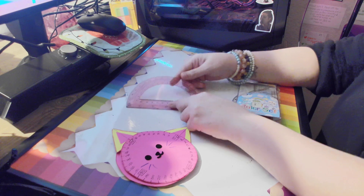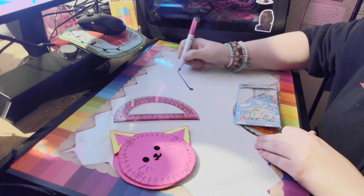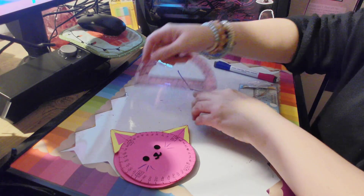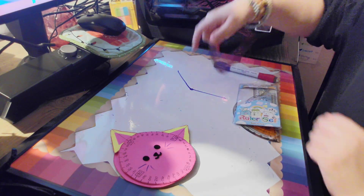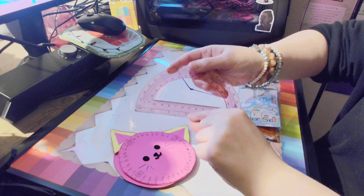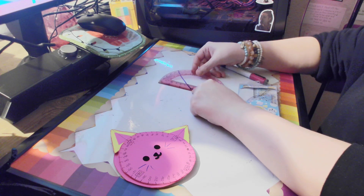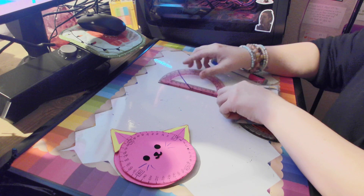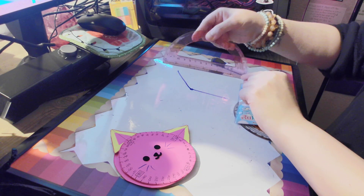This little circle right here in the middle — if we had an angle, let's draw a random angle here. If we had an angle that looked like that, we would take this protractor. Do you see the middle of the angle, the middle dot right here? Well, there's a little hole in this protractor — there's a hole right there, and that hole has a reason. You're going to put that hole right there on that center dot.